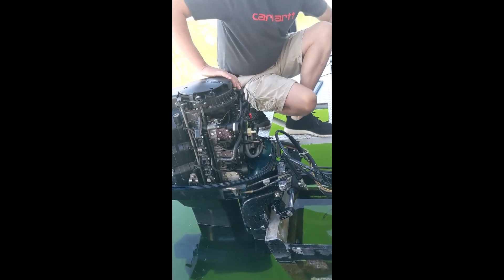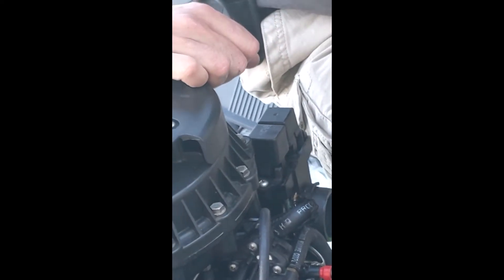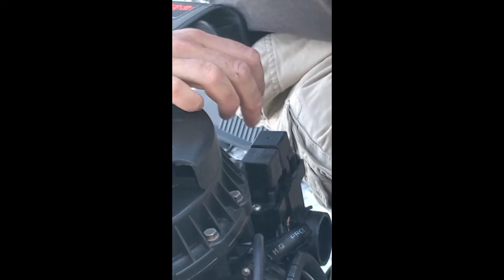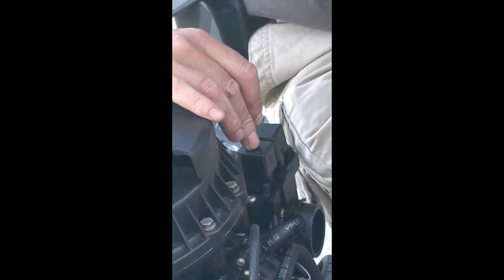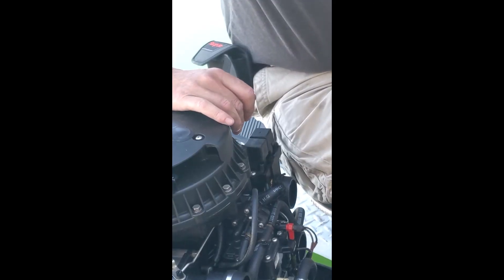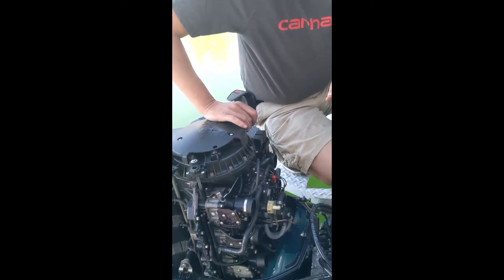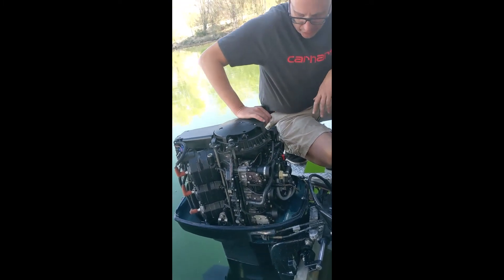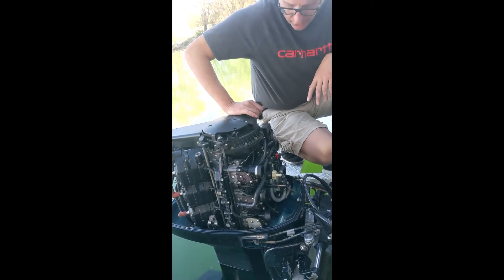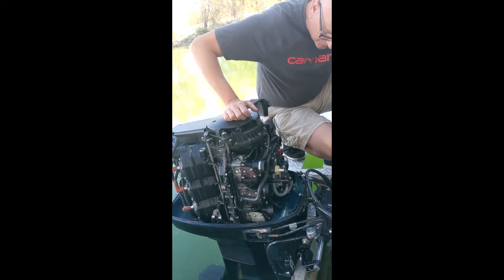These are your trim relays over here — one for up, one for down. It's nice to know because these are actually a Ford relay; you can get them at any auto parts store. So if it trims up and not down, what it's mainly doing is reversing the polarity — turning a positive into a negative and vice versa. If it only goes one direction and not the other, the trim motor is good and one of these relays is bad. You can also test it by just swapping them out. It's nice to have an extra one.